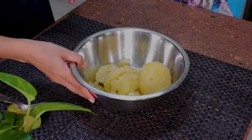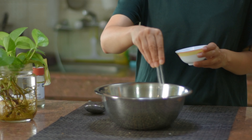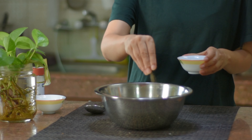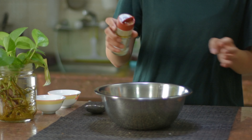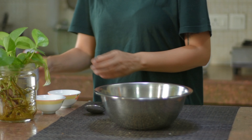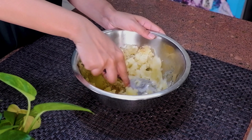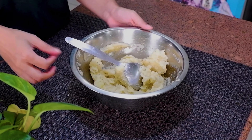We will add some boiled potatoes. Now we will add seasoning. You can add some salt and some garlic powder. Now we will mash these potatoes properly so that all the ingredients are properly mixed. Now our potato mixture is ready.